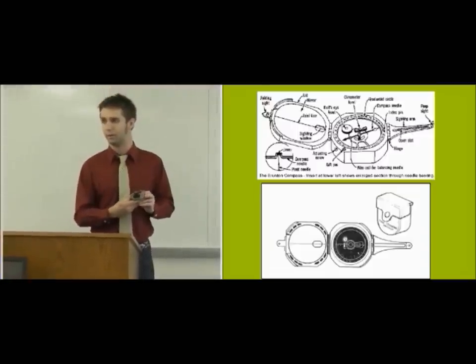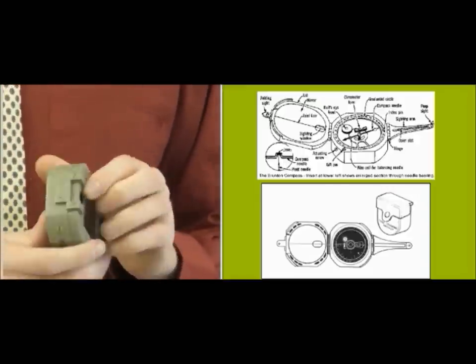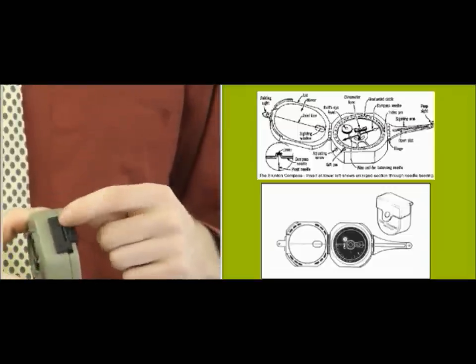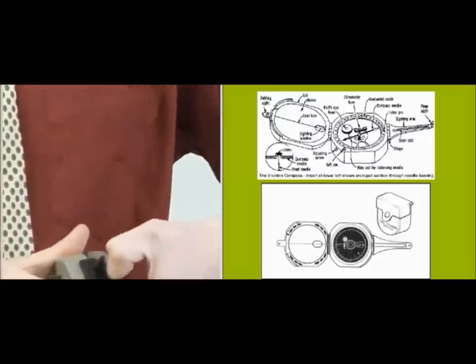Zooming in a bit, you'll see there's this ambiguous black portion and then there's this other portion. It's kind of hard to tell which is the hinge. So the first thing you do is locate the black part, and that's where you open. You just put your thumb in there and pop it out.